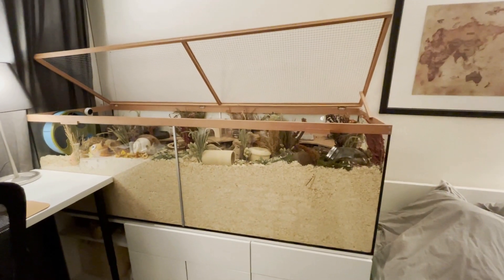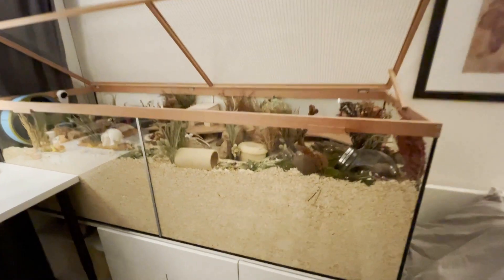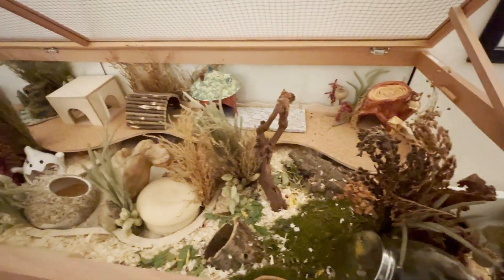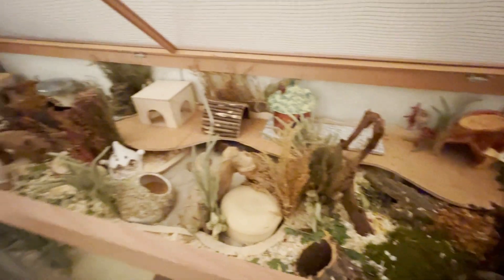Hello everybody and welcome to this new video. I will be preparing the last couple of things that I still have to do before my dwarf hamster moves in.